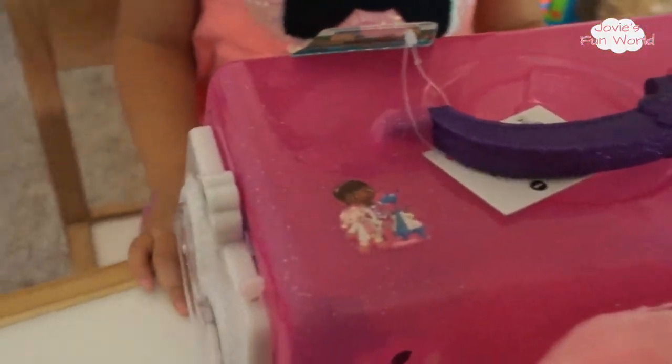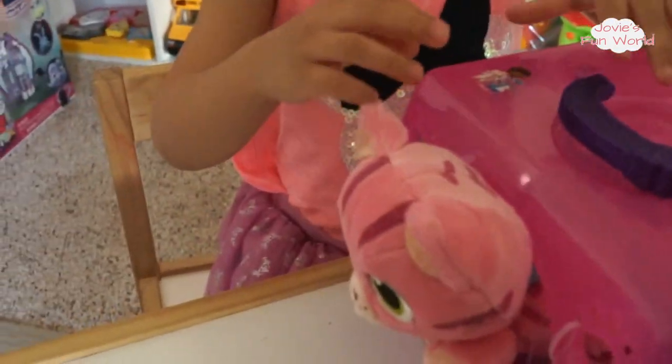Okay, let's open it! Mommy's going to cut the packaging — be very careful with the scissors. It has a lot of zip ties, so Mommy's going to cut all the zip ties first. This one, this one, and this one — okay!